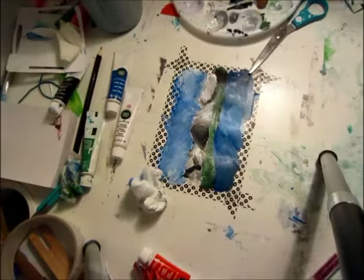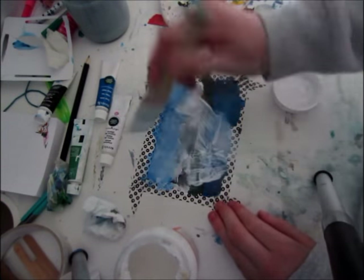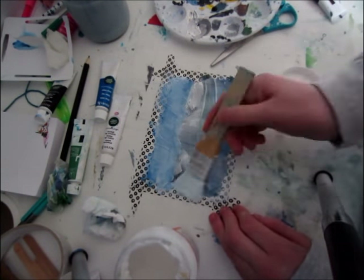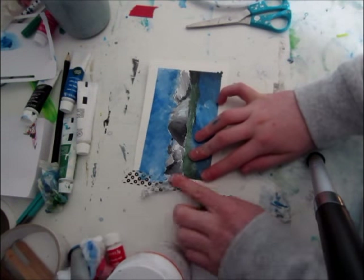Now that I've done all that, I am taking some artifacts and putting it all over my painting, and once that has dried I take off the masking tape and this is the finished piece.